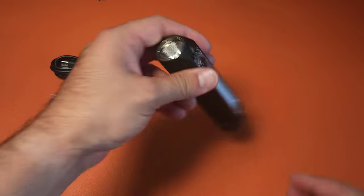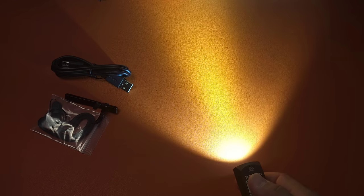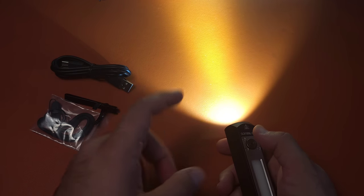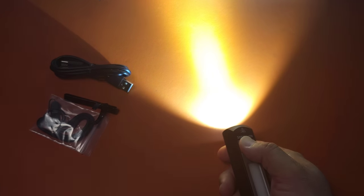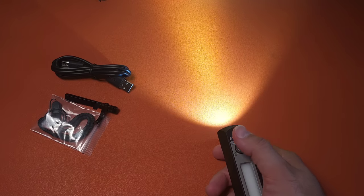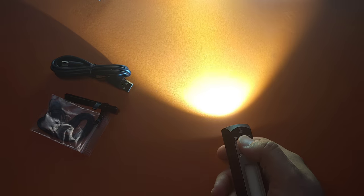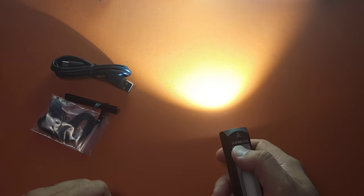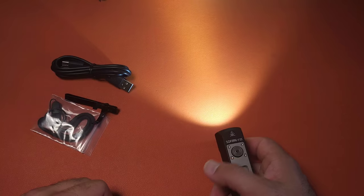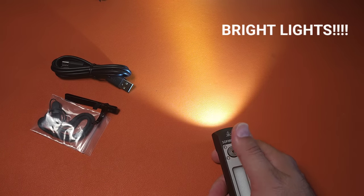We'll start with the main front emitter. If I click once I get my front LED, and I can then cycle through low, medium, and high - one, two, and three - and it goes back to low. For turbo, I double press, and that gives me 4,000 lumens of output, and that is no joke.